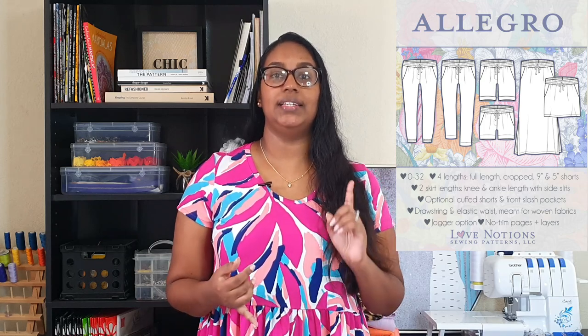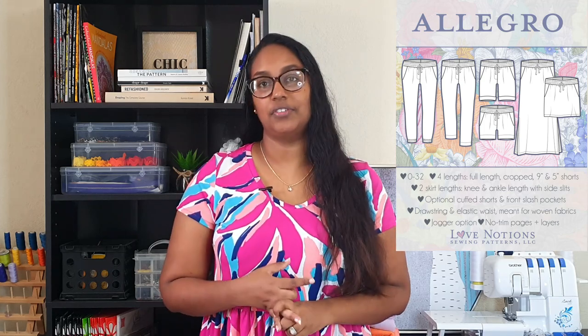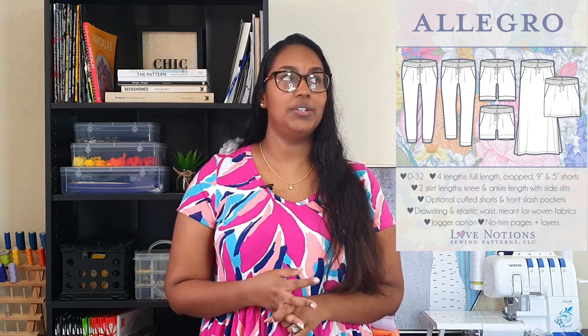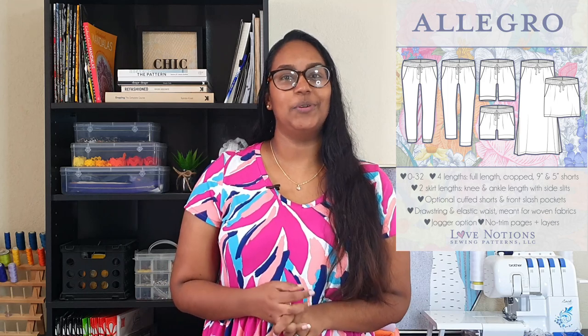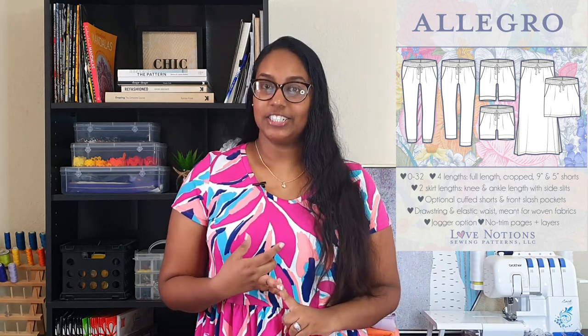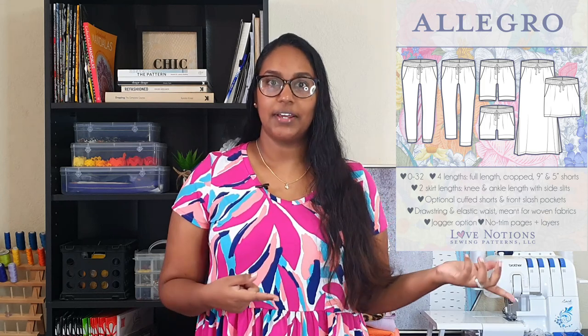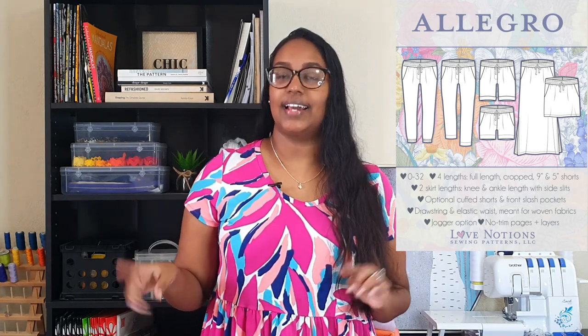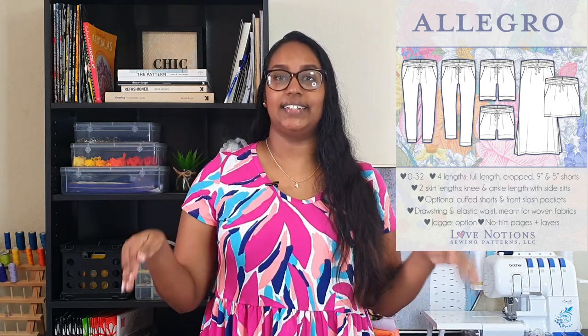There's an optional drawstring as well that you can put in the elastic casing. For the pants you can make the cropped version or the full length version. There's also a jogger option which is really cute — probably the one I will gravitate most to. For the shorts you have a 5-inch inseam and a 9-inch inseam, and you can do a regular hem or cuff the shorts. For the skirt there are two lengths: knee length and ankle length, and the ankle length skirt has side slits.